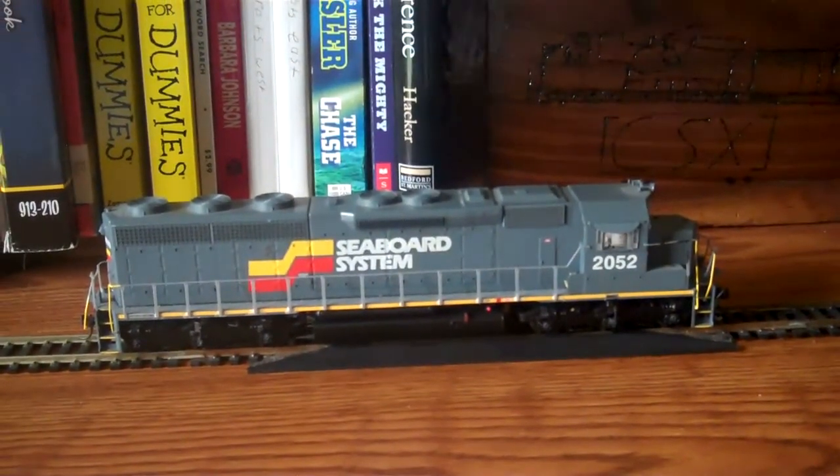Smooth runner. This is the model equipped with an MRC sound decoder — not the best in my opinion, but it does sound pretty good. I'll get down to the layout and we'll shoot a video of it running for you. Here we go.